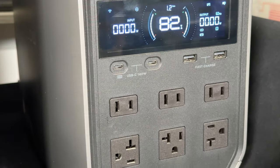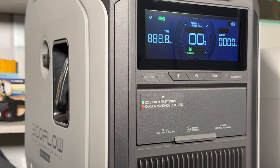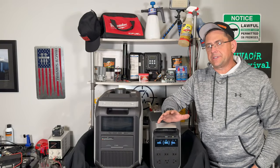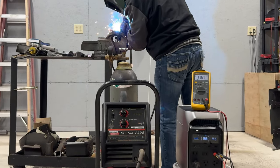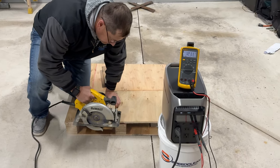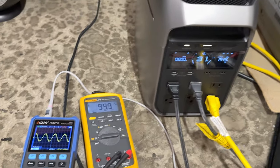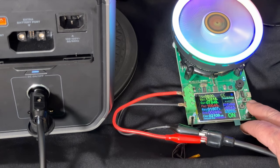We're going to be talking about the EcoFlow Delta 3 and the EcoFlow Smart Generator 3000. We did a lot of different tests. I'm going to run this on a welder, use a vacuum pump, a recovery machine, a 15-amp circular saw, a 1,300-watt microwave — pretty much all your normal loads that you would run. Plus we're going to max this thing out and see whether it pukes and dies or whether it can keep on chugging along.